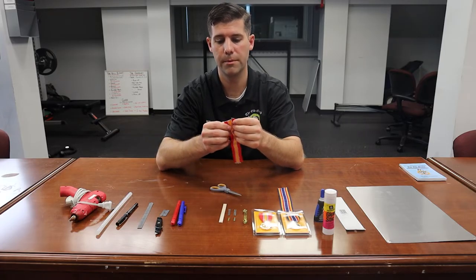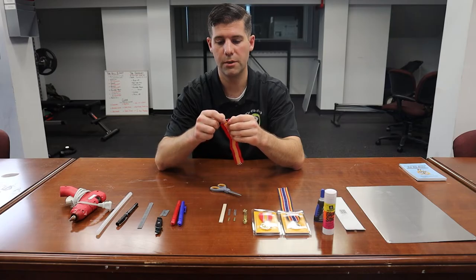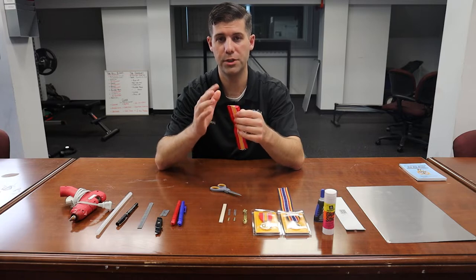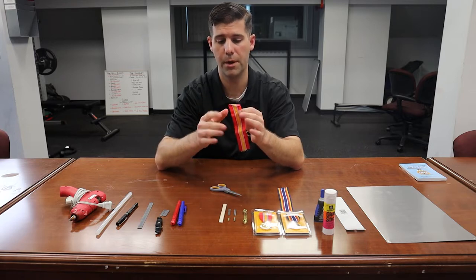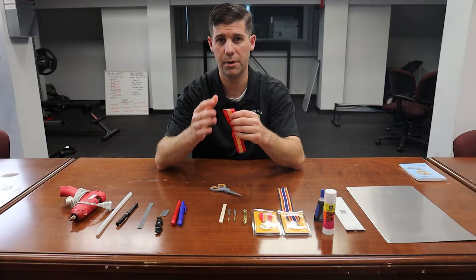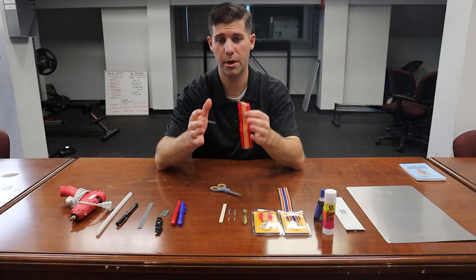If you look at the bottom of the ribbon, you can see there's a little bit of fraying and a shiny string hanging out. If you have cheap scissors that don't cut well, what will happen is you'll tear the ribbon instead of cut it, and that will cause you a lot of problems later on.